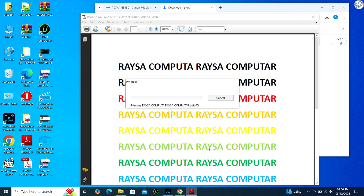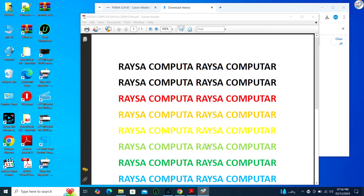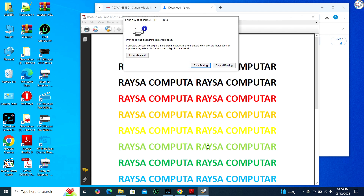Once the installation is finished, a confirmation message will appear. It is advisable to print a test page to ensure everything is working correctly. You should now be able to print and scan from your computer with your Canon G3430 printer.